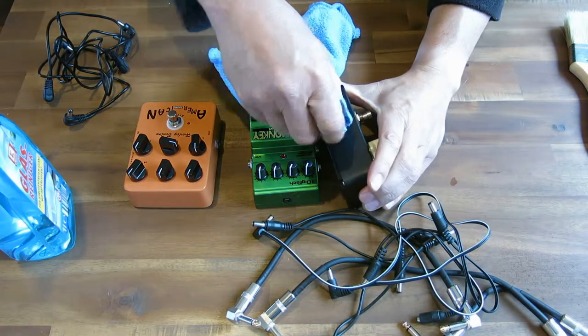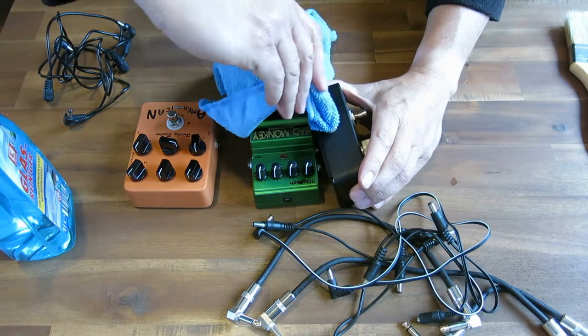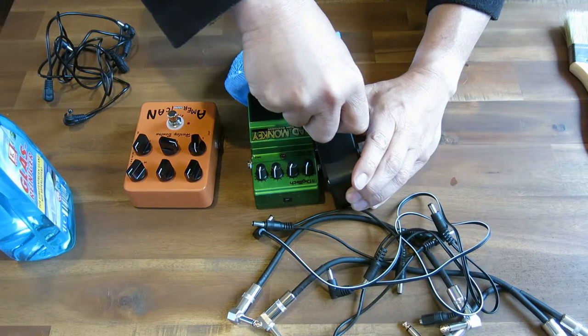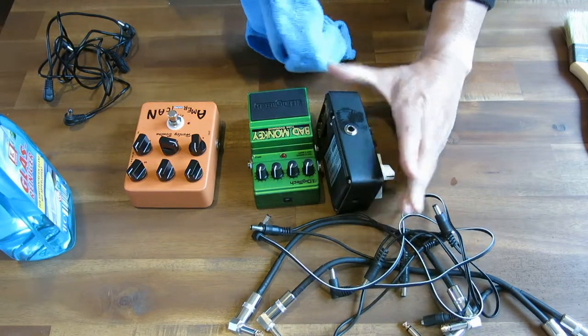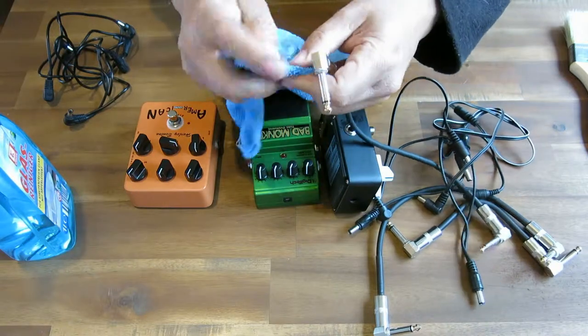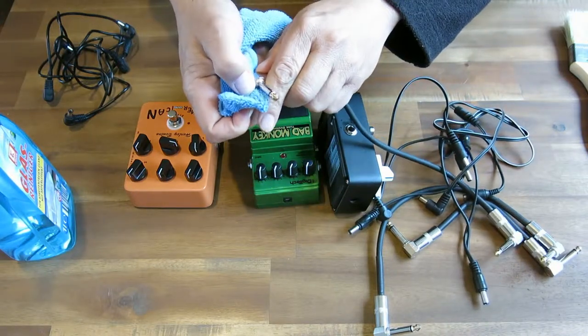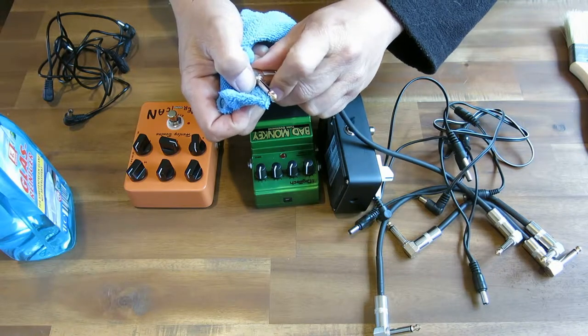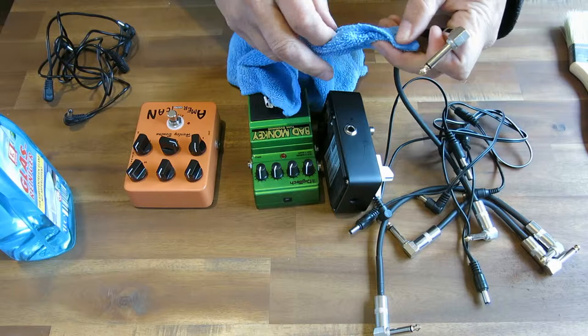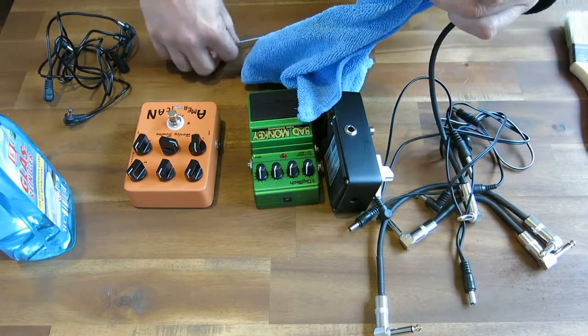And then you get in there and give it a twist and get it nice and clean on the inside as well. Try to get down far, because remember this is the distance you want to go in to get to where the tip makes contact — and not just the sleeve. And you get all contacts nice and cleaned out again.